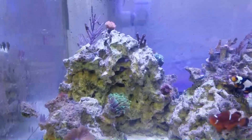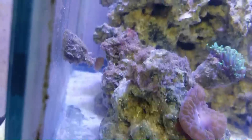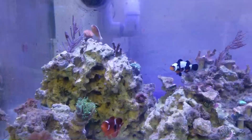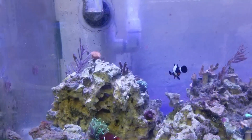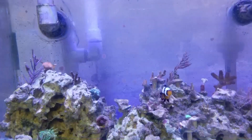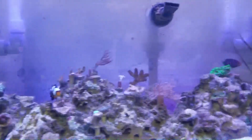Actually, my orange skunk clowns are hiding right now — every time my six line wrasse comes near them, they hide under the rock. They claim the top of this rock where their anemone is. The six line is like a shark to them. It generally only bothers the female skunk clown and not the male, because the female will very aggressively protect the anemone while the male just kind of backs her up. The male can hang out up there with almost no problems.